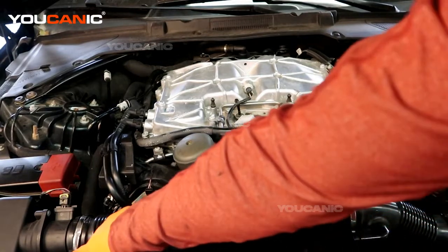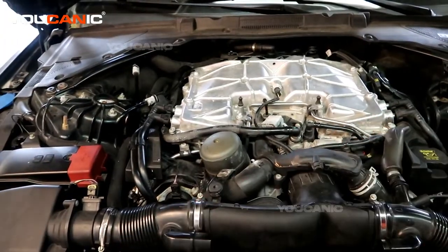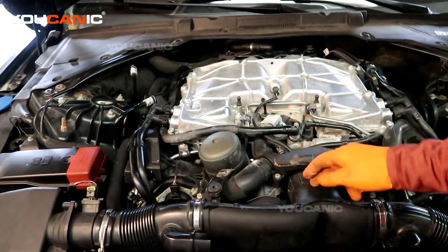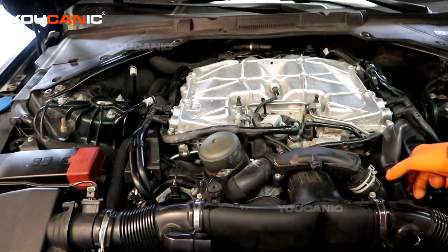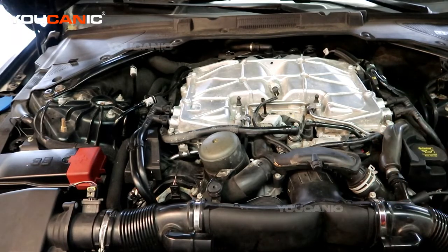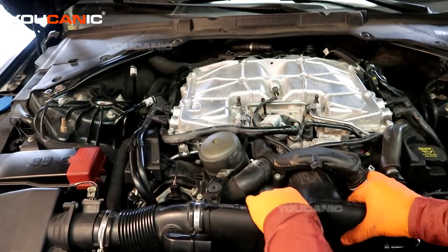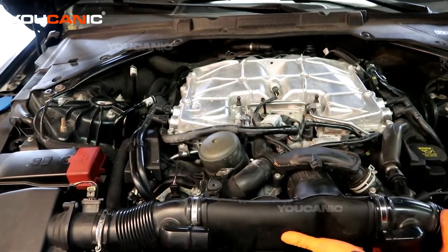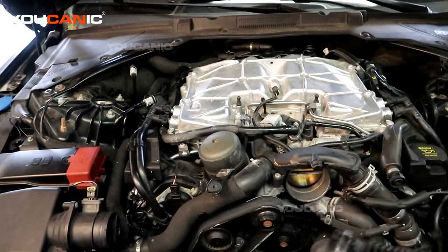We have a 10 millimeter bolt here, a 7 millimeter clamp on the right side, one on the left side, and a 7 millimeter clamp on the intake pipe to the throttle body. Once you remove that bolt and loosen those three clamps, also disconnect the vacuum line — it's hard plastic, you squeeze it and pull it back. Be careful not to break this plastic because those are a pain to find and generally fairly expensive.